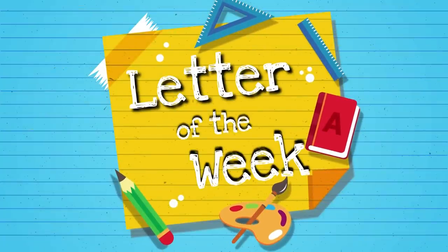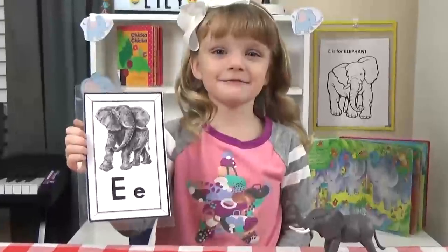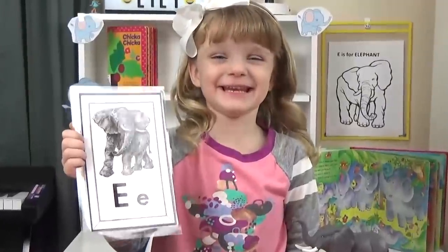Hi guys, and welcome to Letter of the Week lunches. Today we're learning about the letter E.